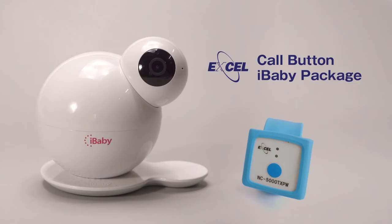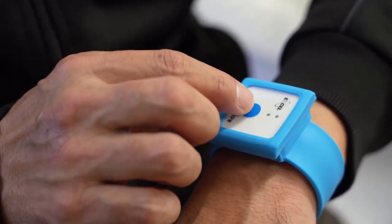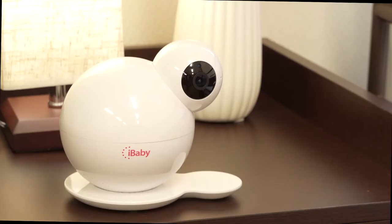Call Button iBaby Package. The wristband type call button sold by Excel Engineering is a wireless call button. You can call at any time by wearing it on your wrist. By connecting to iBaby, you can receive notifications on your smartphone.